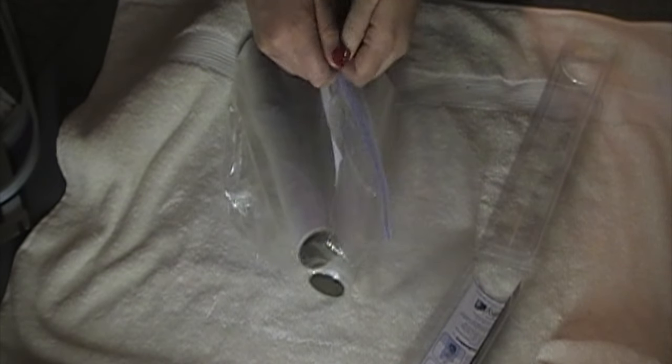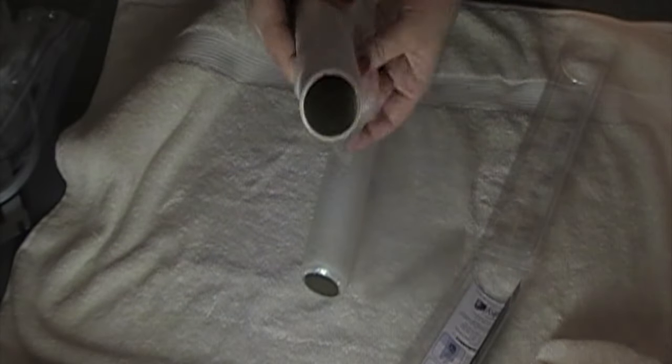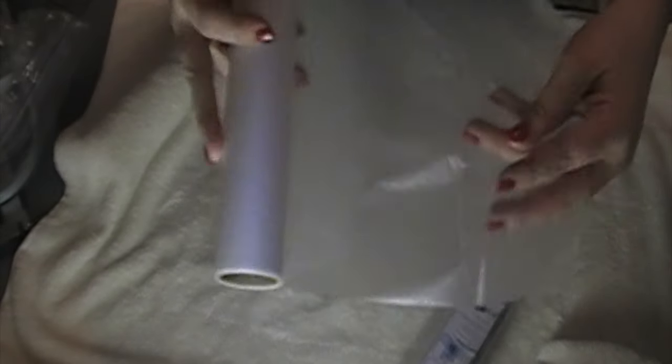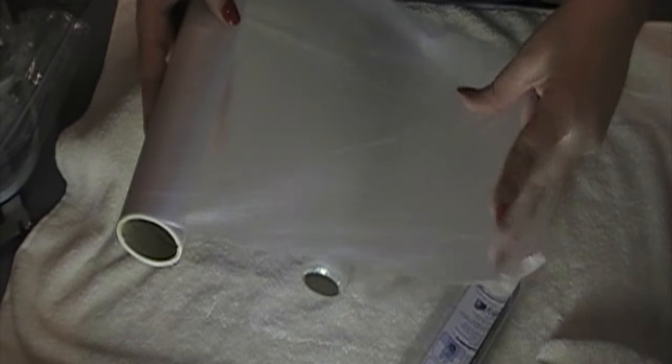Usually I use the really thin stuff and I'll compare it real quick. This water-soluble stabilizer is extremely thin and you can see through it really well. This one is the topping stabilizer — it helps the topping stitches not sink down into things that are really plush and full.